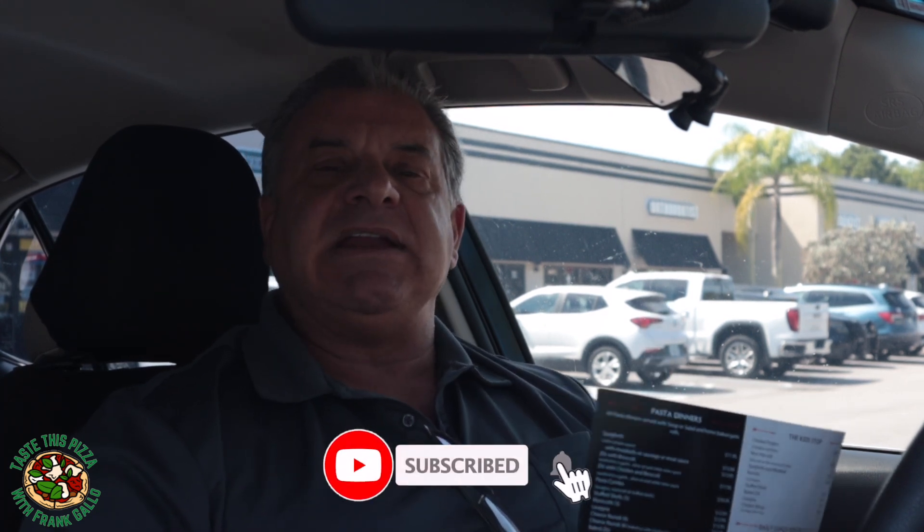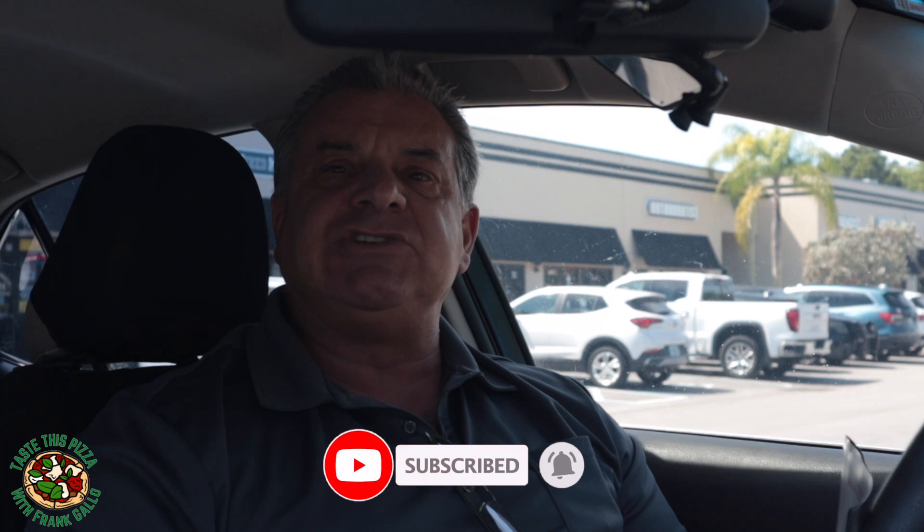Before I get started, I need you to hit that like button, subscribe to my channel, and hit that little bell so I can remind you each and every time there's a new video. Also, please leave some comments — let me know what you think of my videos and what you'd like to see more of, whether it's cooking videos or particular locations you'd like me to go to.